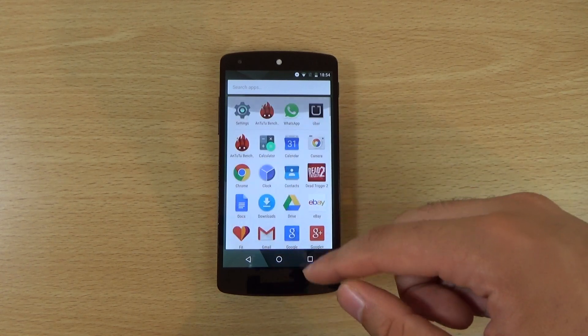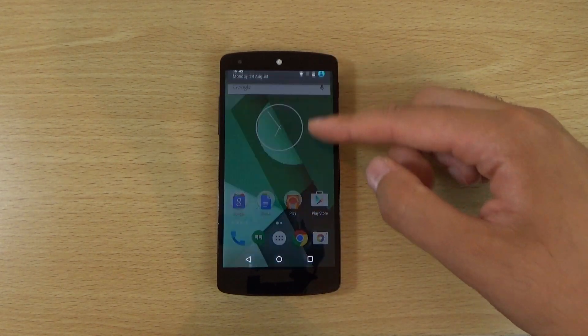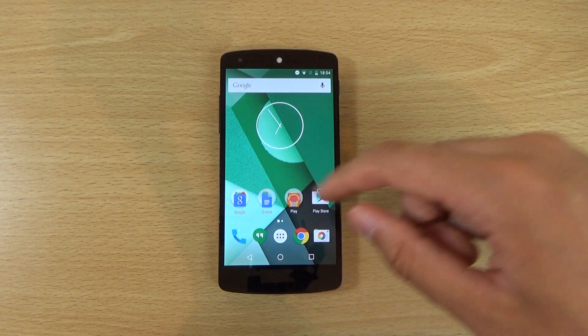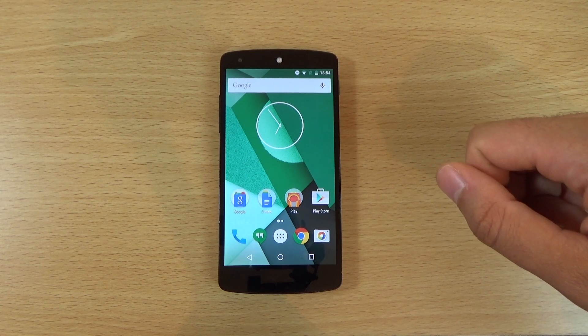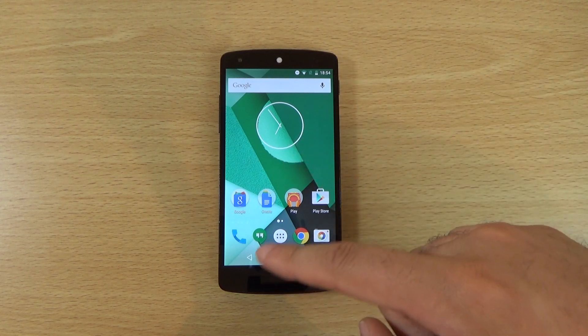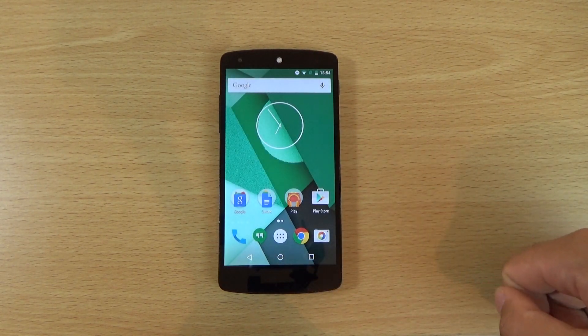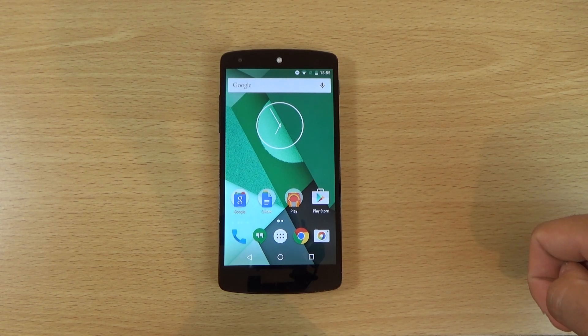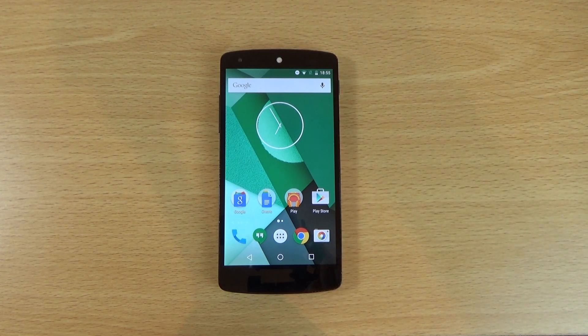I am certainly enjoying the Android Marshmallow experience on the Nexus 5 — I think it is still a fantastic little device. Yes, it has been supplanted by far superior devices, but I think this will definitely extend the life of the device, particularly if the next Nexus 5 ends up being 5.5 inches, as a lot of people will still hold on to the 5-inch device. Just a quick video checking out Android Marshmallow Developer Preview 3 — hope you enjoyed it, don't forget to leave a like, and I'll see you in the next one. Cheers.